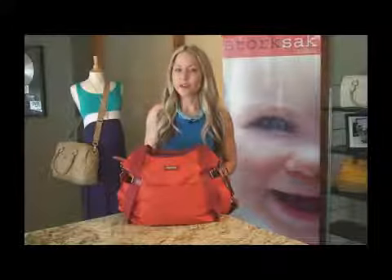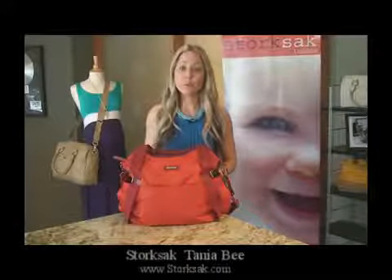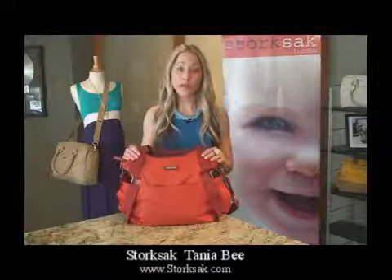Thank you for joining us for the Storksack Style Series. I'm Karen. Today, we're going to take a closer look at the Tanya B Bag and some of the new colors for spring.